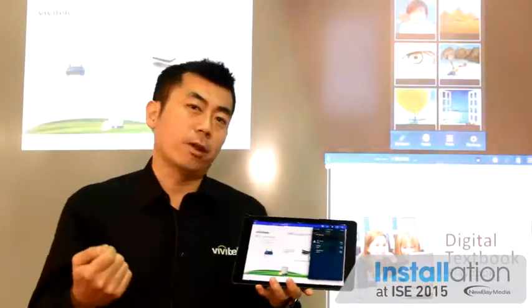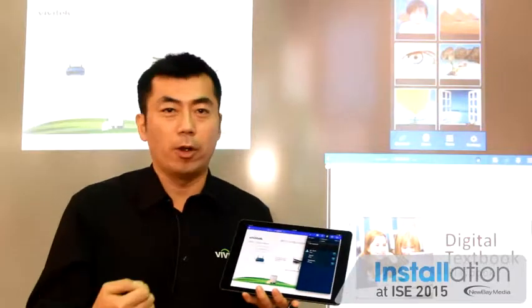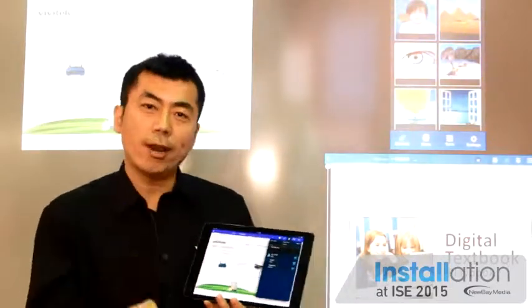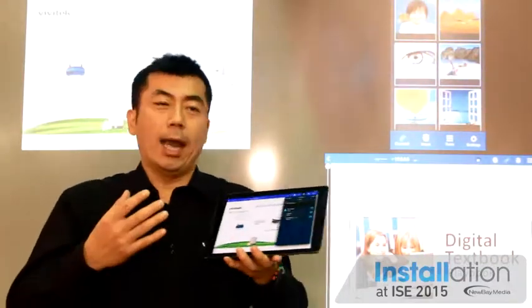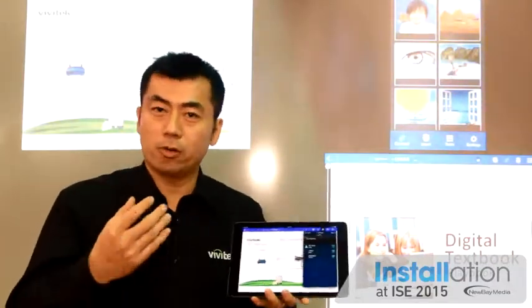Typically, you need to connect a certain cable — whether it's a VGA cable or HDMI cable — to your source to share the content. And of course, you want to try to make your presentation exciting, get the message through, and things like that.